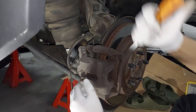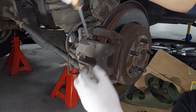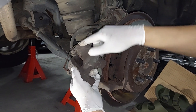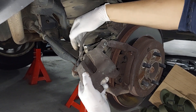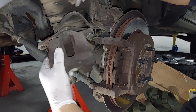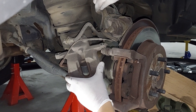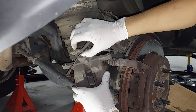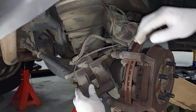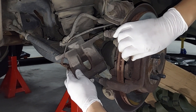I'm just going to slide the caliper out using a screwdriver. What you've got to be mindful of is you don't want too much strain on the brake oil connection joint, so I'll be using some cable ties to tie it somewhere so there's no strain or stress on that joint.